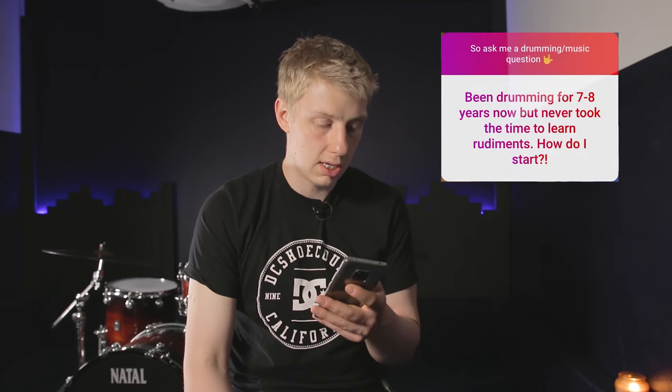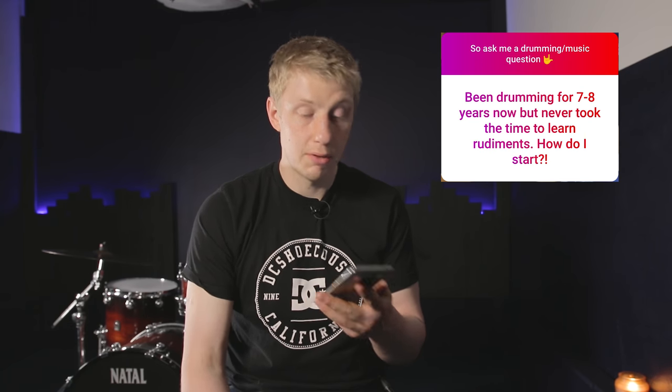Second question comes from James Lansdowne. He's been drumming for seven to eight years but never took the time to learn the rudiments — how does he go about learning them? That is the most common question I get, or common complaint, when an established drummer comes for lessons with me. Because I teach a wide variety of people: beginners, advanced people for one-off lessons, and everyone in between. When someone comes to me, I inevitably know their question is pretty much going to be: I'm bored of the fills I play, I'm bored of the grooves I play, I want to play new things. And inevitably what it boils down to is they haven't learned their rudiments.